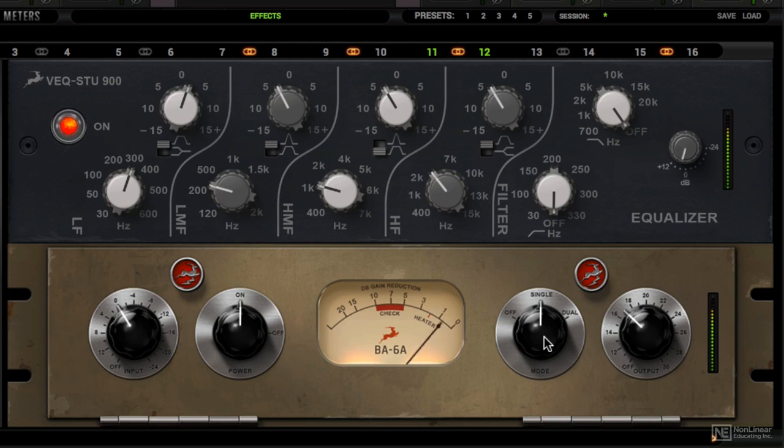In the compression settings, you have 3 modes: single, dual, and off. Now if you disengage this and you drive the input really hard, you're still getting the amplification coloration. Watch.